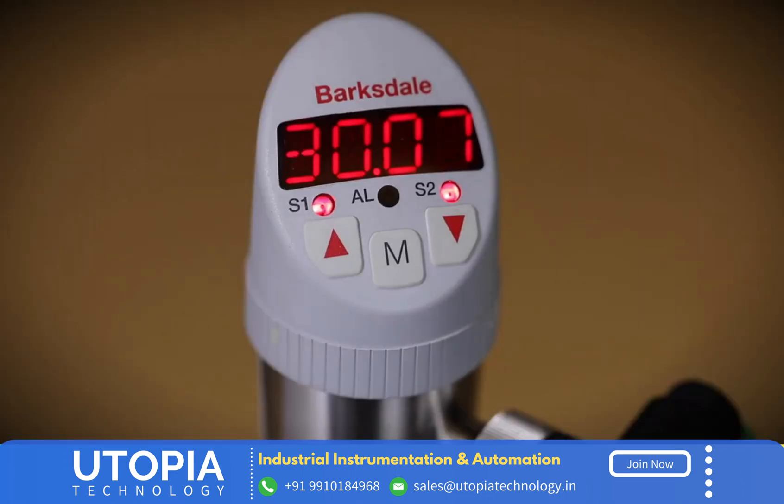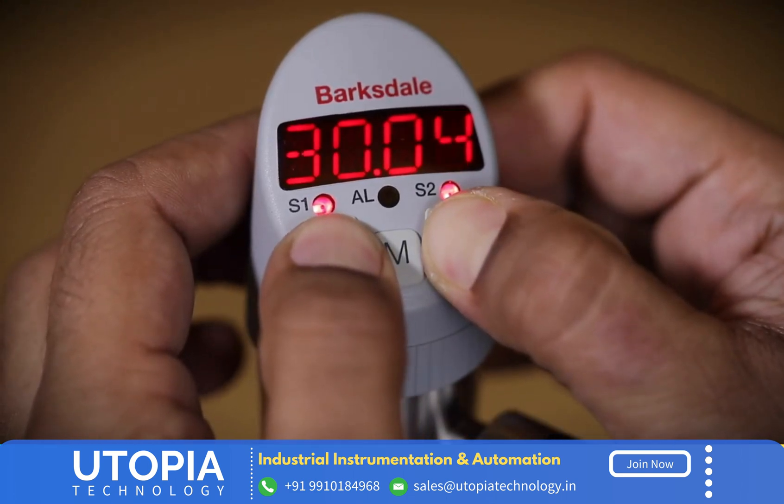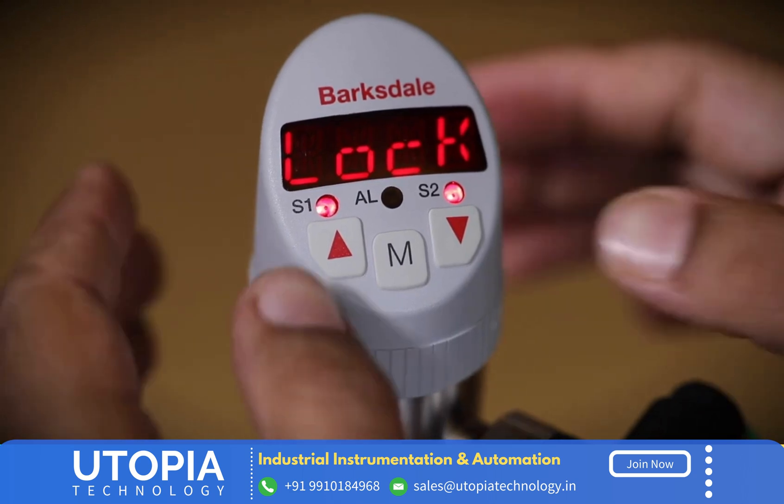The BPS 3000 comes with a security feature in the form of software locking capability. Keep the ascending and descending navigation keys pressed simultaneously for 5 seconds to lock the software. The software lock may be turned off by pressing the menu key and selecting the OFF option.